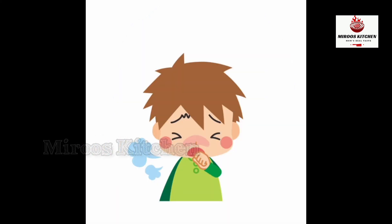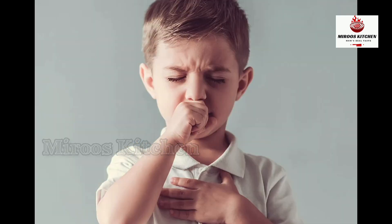We've got a nice day and we've got our food ready.